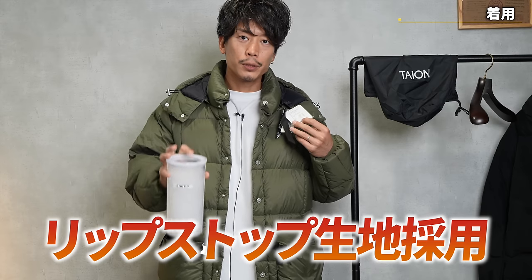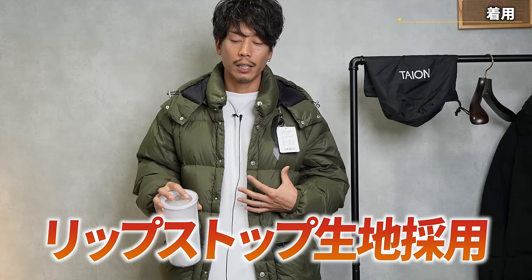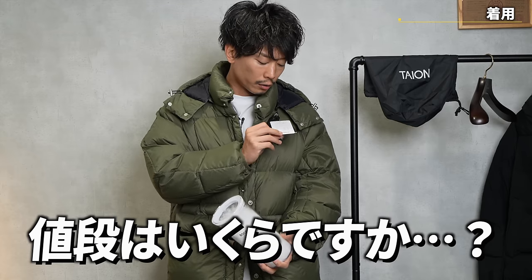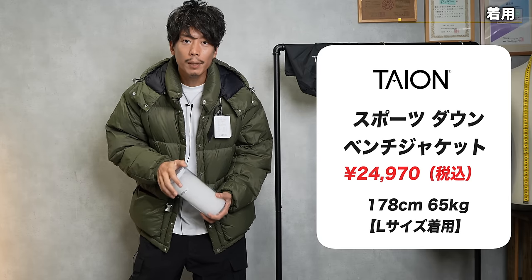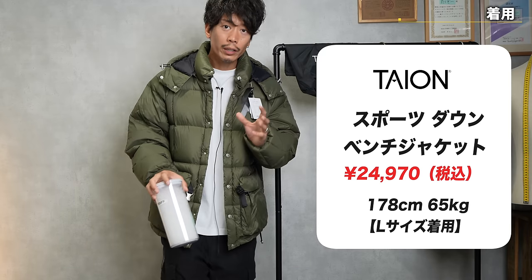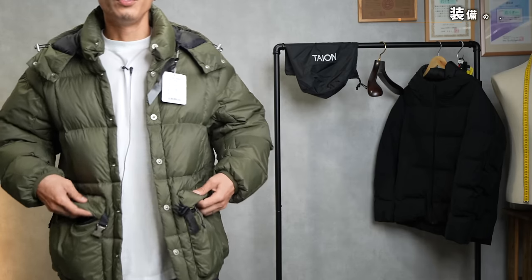It uses the Ripstop material I mentioned earlier, which is used in the outdoors, and North Face and Patagonia also use e-down. When you ask how much it costs, it's under 25,000 yen — 24,970 yen. Really, it's great value for money. It's amazing, and that alone is impressive, but it's also equipped with a lot of features.